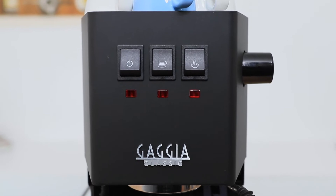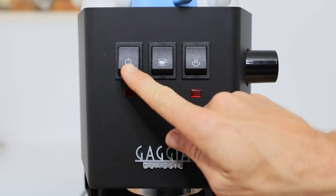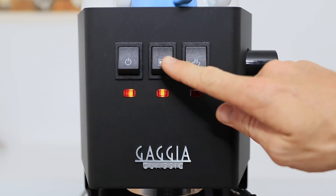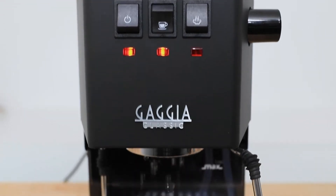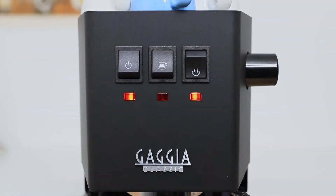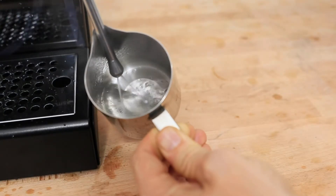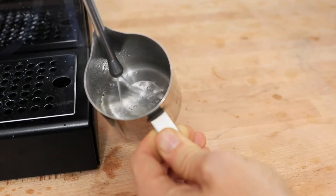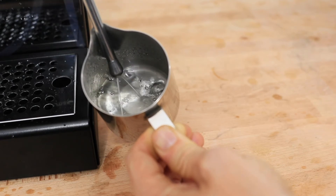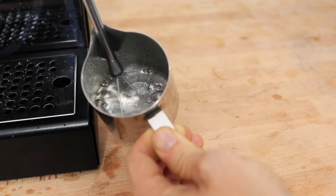On the front, we have the three basic functions of the machine represented with simple rocker switches and a light under each that indicates when that function is ready. Starting from left to right, you have your on/off switch, your coffee brew switch in the middle, and then your steam switch on the right. To get hot water from the Classic Pro, you press both the brew and the steam switch at the same time, and then open up the steam nozzle to dispense hot water from the steam wand.